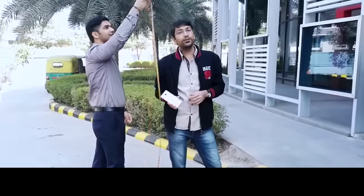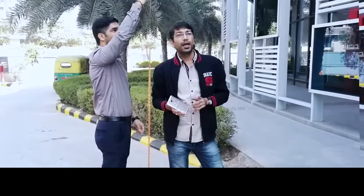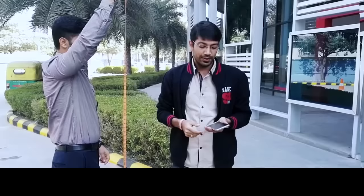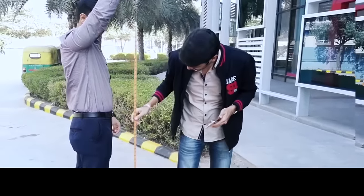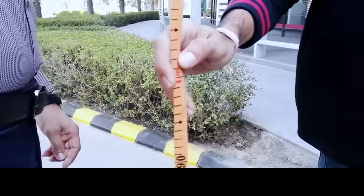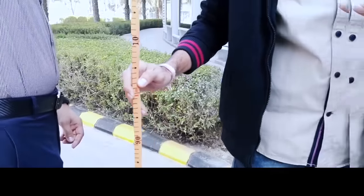Hi friends, this is the Honor 5x. Honor stands for quality. Let me show you a drop test which we generally do from 1 meter, which is a normal desk height, or 1.5 meter, which is a normal pocket height, or probably a 2 meter high drop. So here you can see this is about 1 meter — I'm going to drop my phone from 1 meter and let's see what happens.